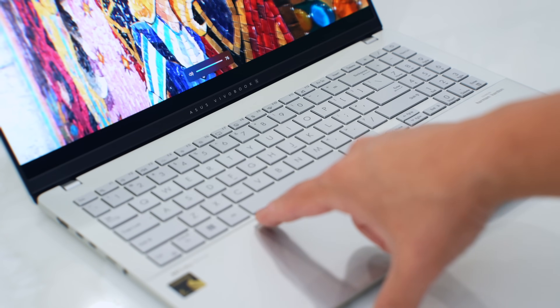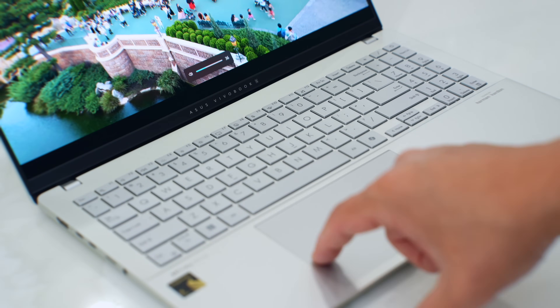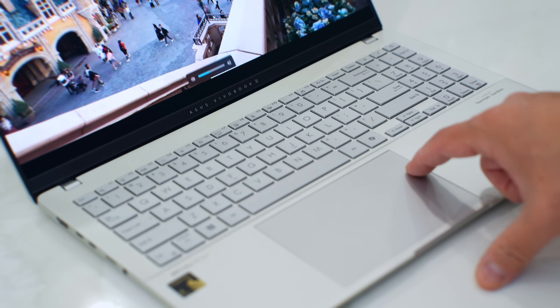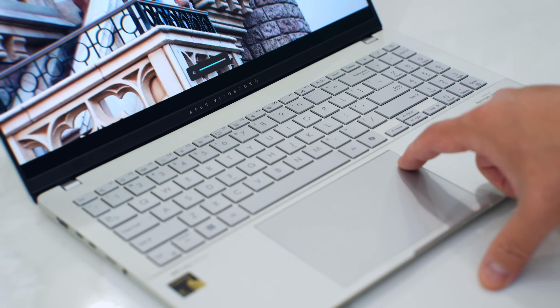The trackpad has a neat trick with Asus software: you can control the volume quickly by swiping up or down from the left edge of the trackpad. And if you use the right side, it controls the brightness of the display. I'm really digging these gesture controls.